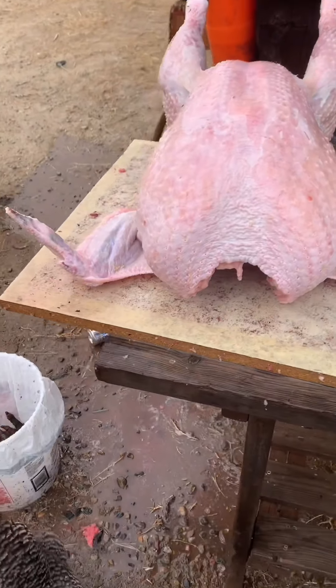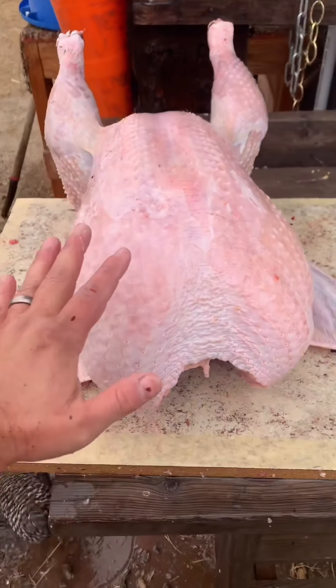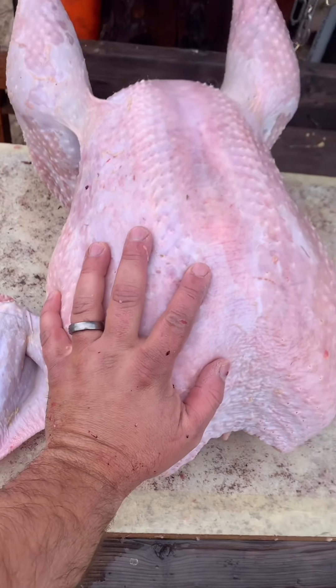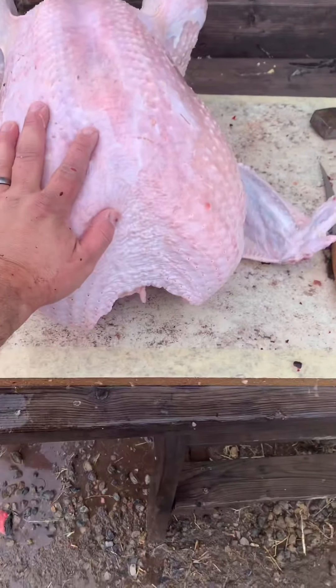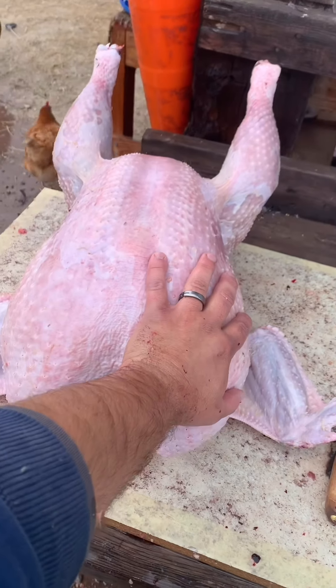Alright, finally got the second bird done. It is a big turkey — probably going to have to quarter it out and freeze it.